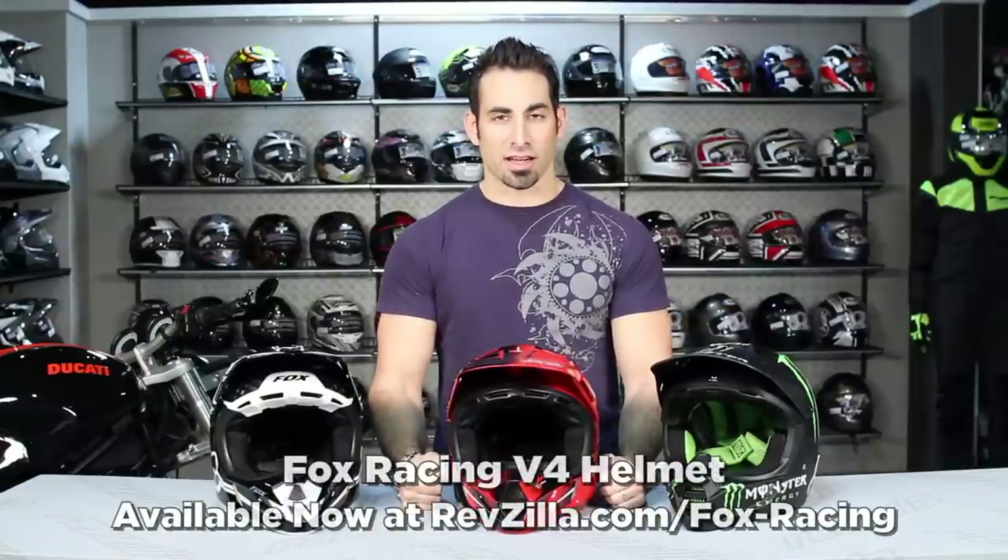Hey, this is Anthony with RevZilla TV, where you can watch, decide, and ride. Welcome to our detailed breakdown of the brand new Fox V4 Dirt Helmet.